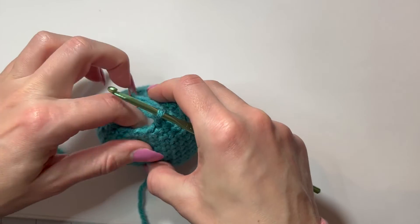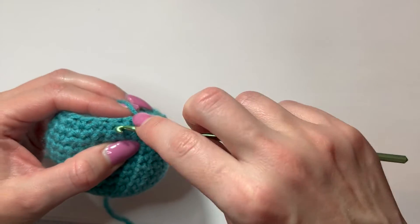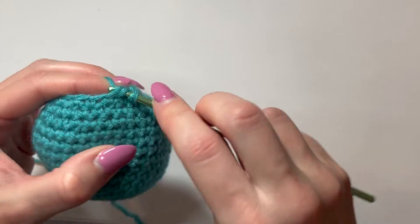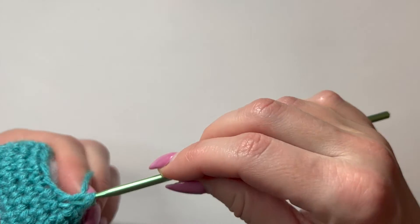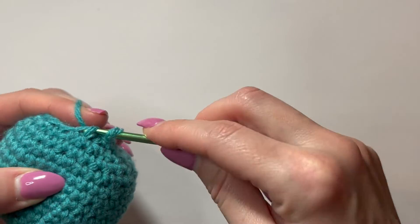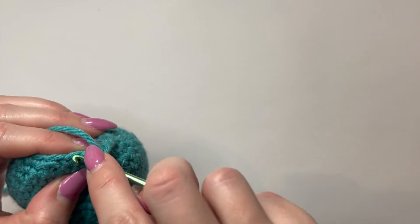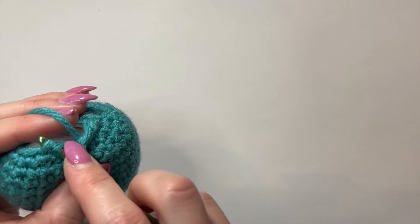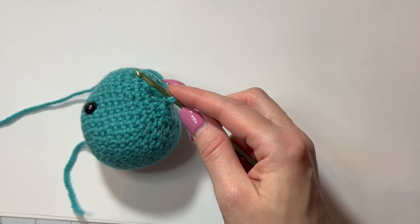You can hear how tight this is because my hook is actually squeaking. This is seven, and eight. And so on all the way around.